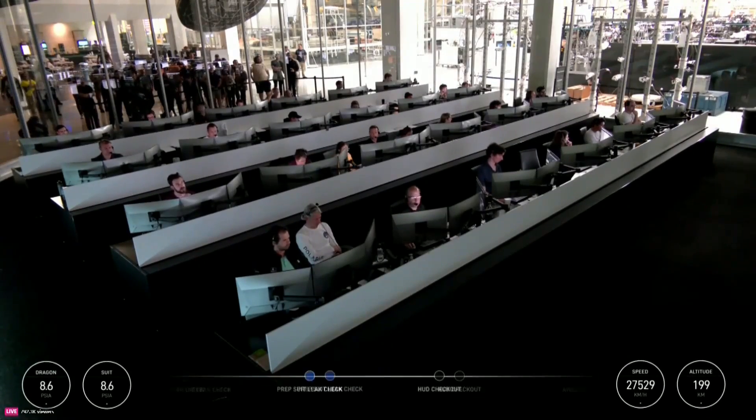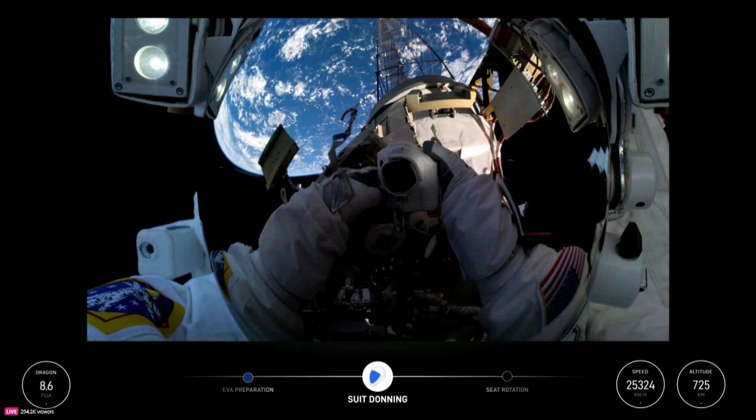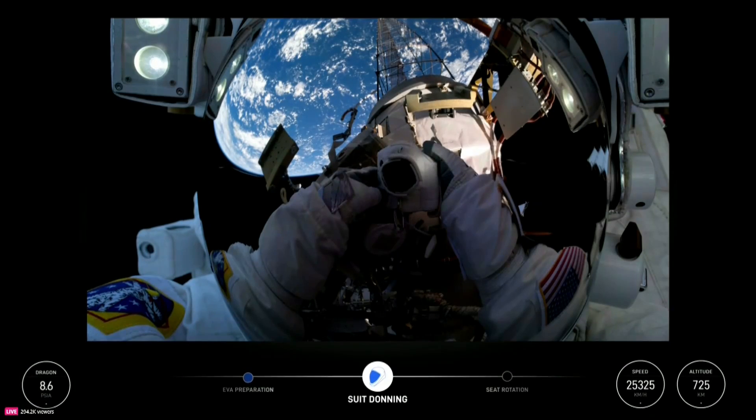The suits that we use for spacewalks on station are a little bit older. The overview effect — I was kind of thinking, what is going on with my body right now? But fortunately, when you have time to be in space...